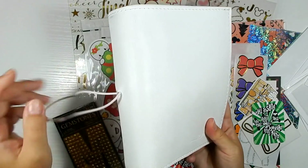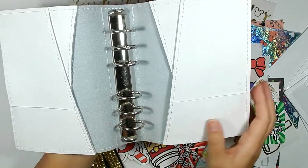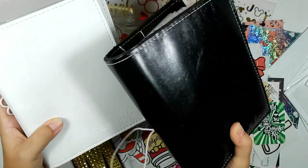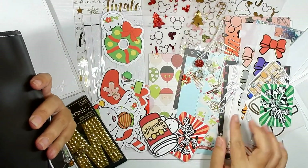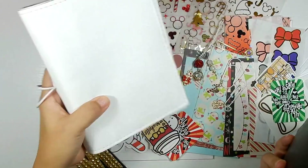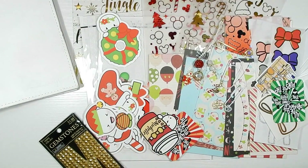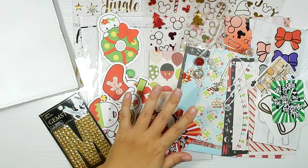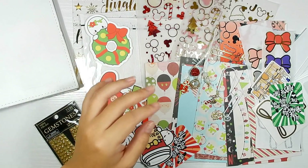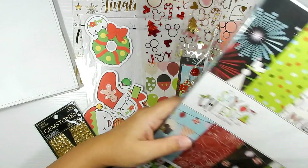Jumping into the goodies — I have my planner here, a Foxy Fix A6 rings in Sugar Coconut. This is the one I was using from the beginning, and then I switched to a black one for Halloween. I could use the black one for Christmas because the theme I'm going with does have some black, but I just wanted something a little bit softer, so I'll be switching everything into the Sugar Coconut for Christmas.